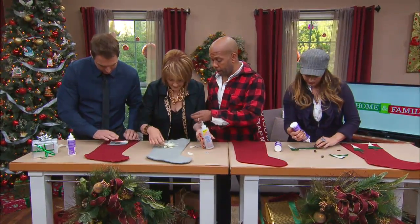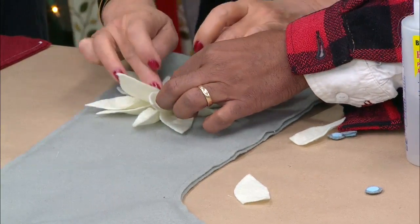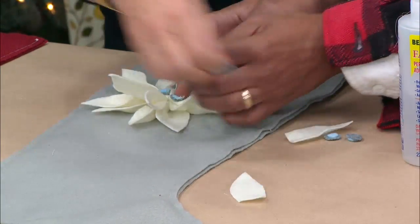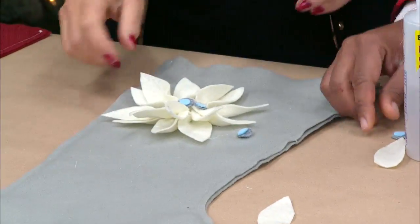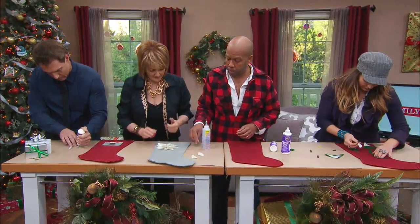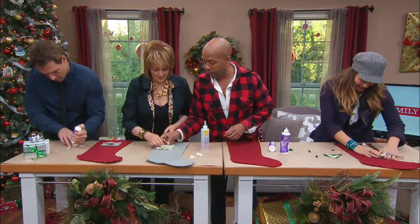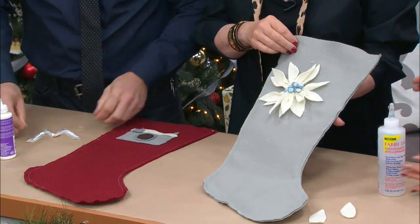All you're going to do is take your little dots and cover up the little center. I am so going to win this — there are no winners. Look how pretty that is, look how gorgeous! That is so pretty.